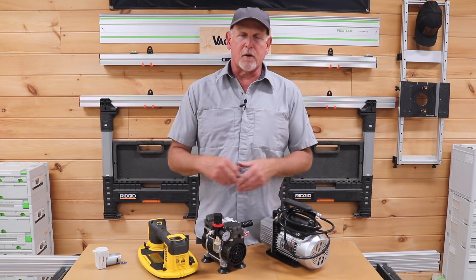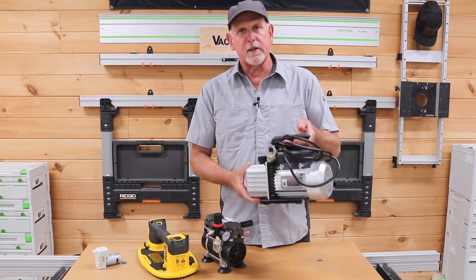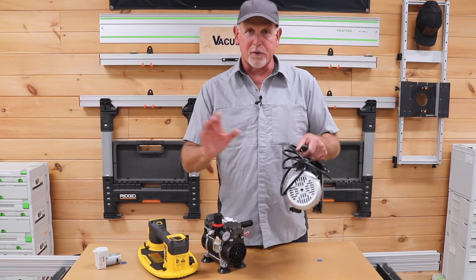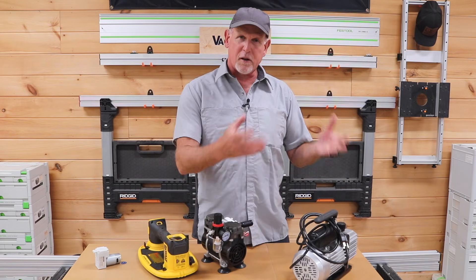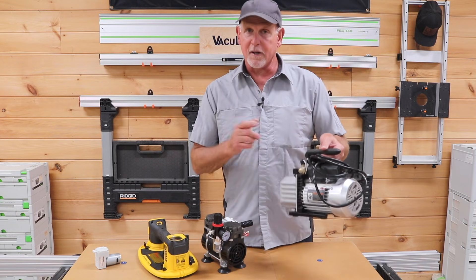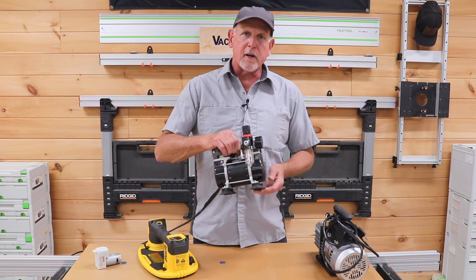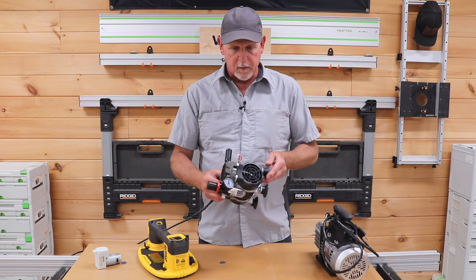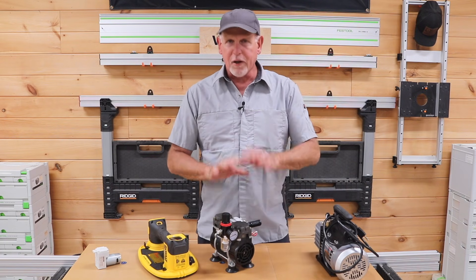First things first, let's talk about vacuum pumps — I have several laid out here. The first pump is a two-and-a-half CFM vacuum pump from Harbor Freight. It works really well but requires oil, so it can be a bit messy — when it exhausts, some oil residue comes out, and it's just not our favorite for that reason, but it does work pretty good. The next pump is a 50-liter-per-minute, or about 1.77 CFM, oilless vacuum pump designed for continuous use.